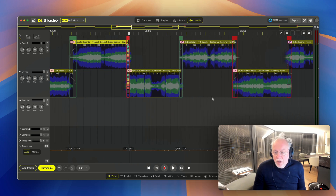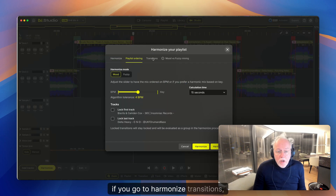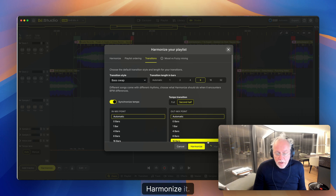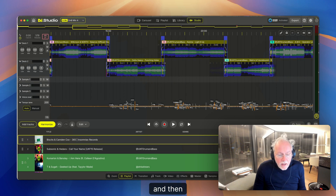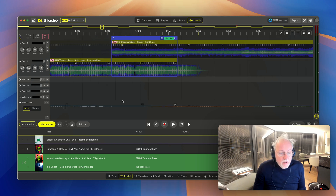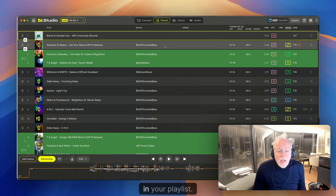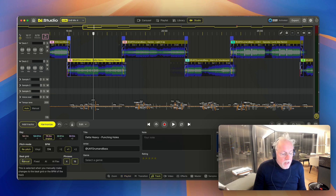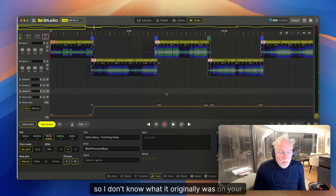Let me correct it. Go to Harmonize Transitions, Synchronized Tempo — you need to switch this on. Set a bass swap, eight bars, long version, mix in and mix out points. Harmonize it. Now the transitions are blue, and blue means the beats are synchronized. Also, in your playlist a lot of beats are set to manual on my machine, so I don't know what it originally was on your machine.